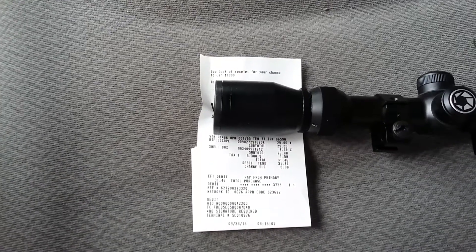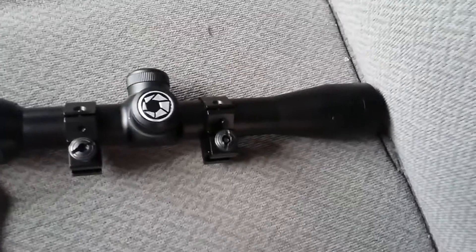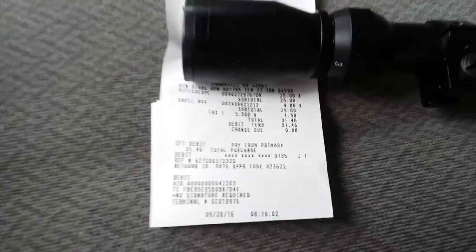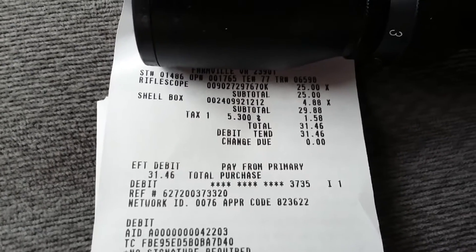Hi everybody, got a new scope find. This is a Barska. Not too awful bad. The reason I actually purchased it, it is going for $25 even. I had not seen this one before.